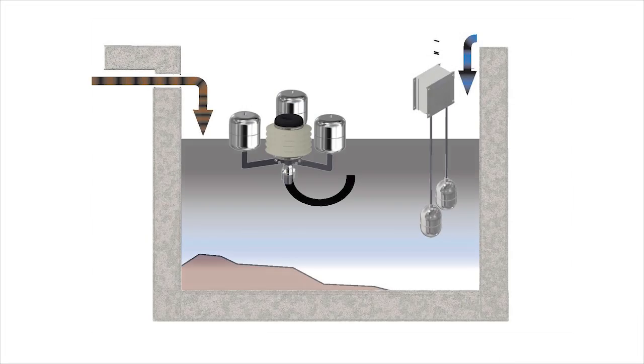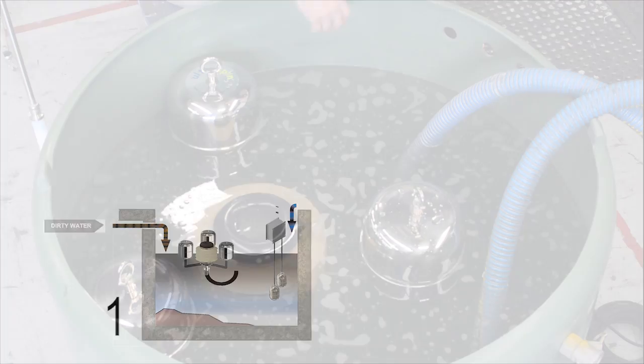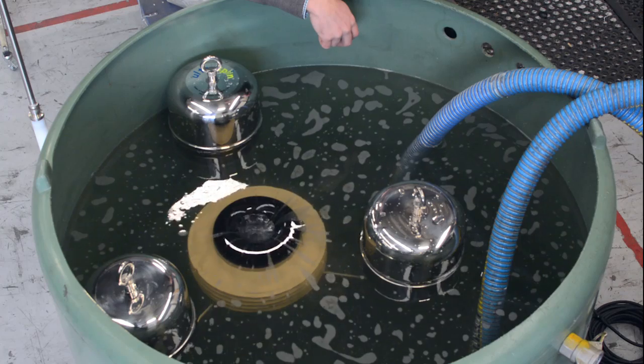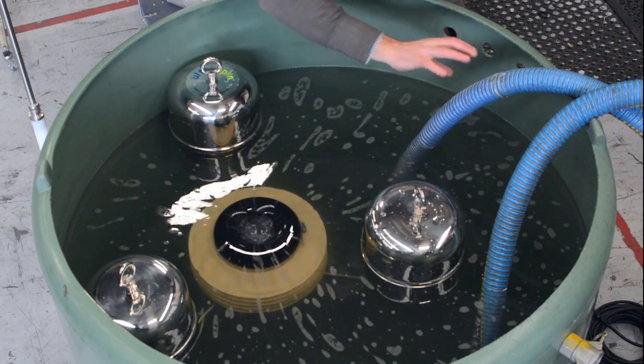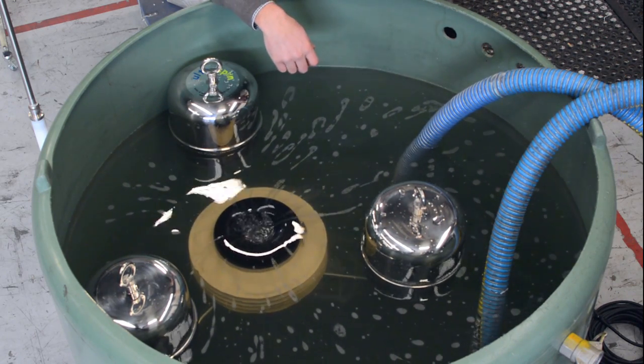The first item in the Ultraspin process is the skimmer. It's designed to take about a centimetre cut of oily water off the surface. Now obviously when oil is on the surface it's going to act like these bubbles that we can see here, and it's going to float on the top, so as the skimmer starts up it will take all of those bubbles and they'll all get dragged into the skimmer.